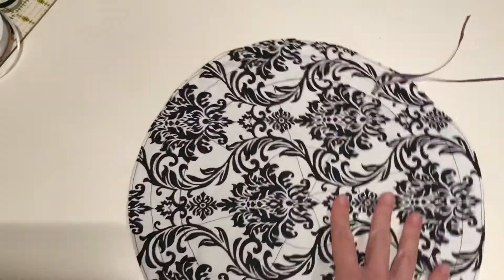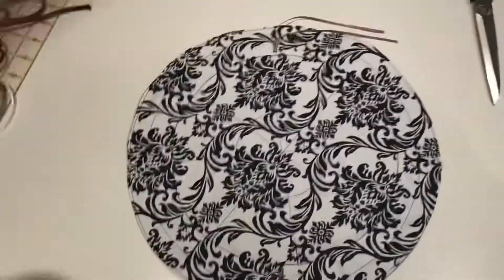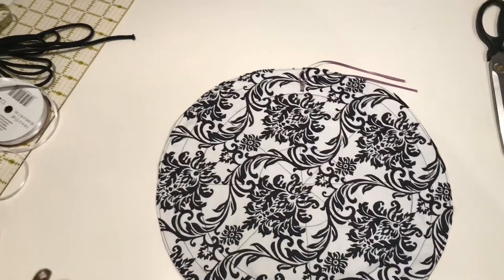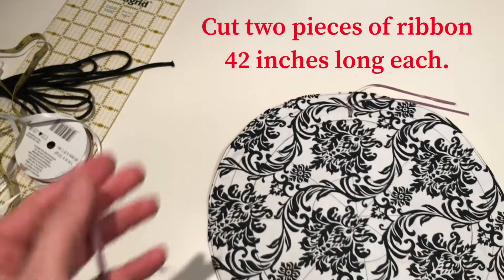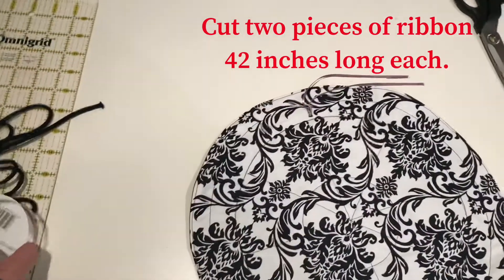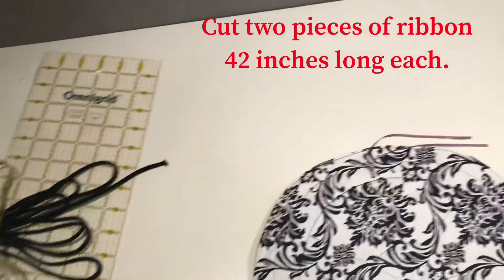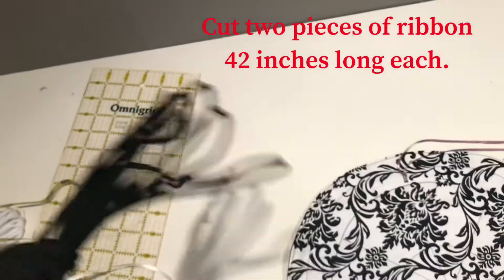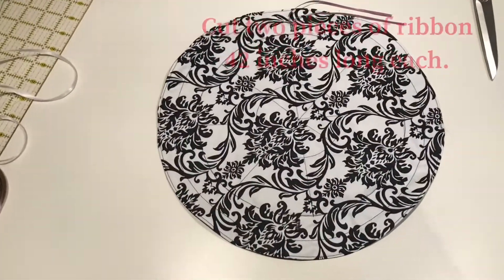Flip it over — I've already done one of my casings. You have lots of options for ribbon or cording: I'm using just an eighth of an inch wide contrasting ribbon, but you can certainly use quarter inch, three-eighths wide, actual cording, or even a shoelace at home. All of these will work great for your drawstrings.